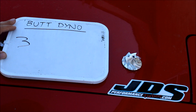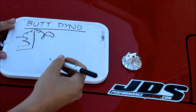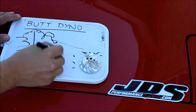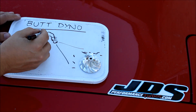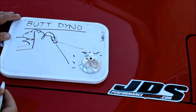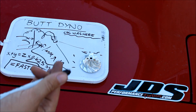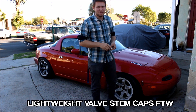In case you're not familiar with the circuitry of a butt dyno, let me break it down for you. You have your butt and the seat of your automobile, and your butt is attached to your brain. Your eyes are also hardwired into your brain. What happens is your eyes see how shiny the part is and your brain says, 'Shiny parts definitely make the car faster.' Then your brain sends information to your butt, which is measuring force between itself and the seat. So long story short, the shinier the part is, the more power your brain thinks your car has. Don't tell me those lightweight valve stem caps made a noticeable difference.